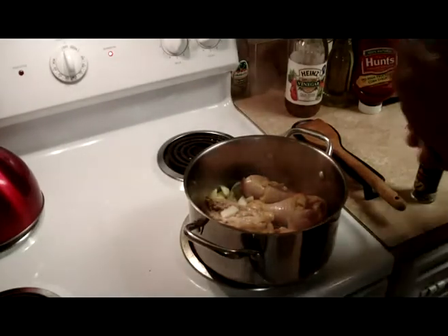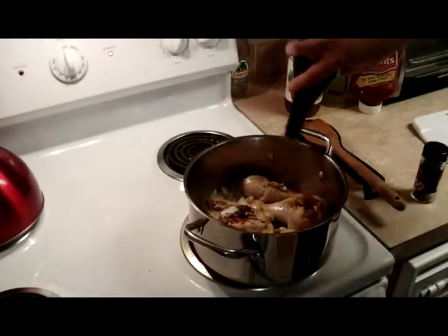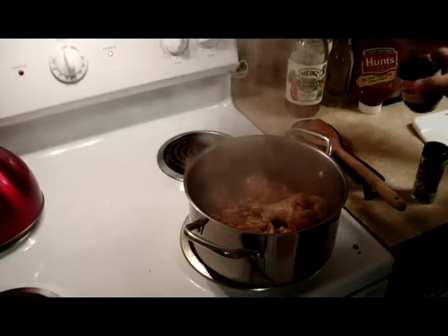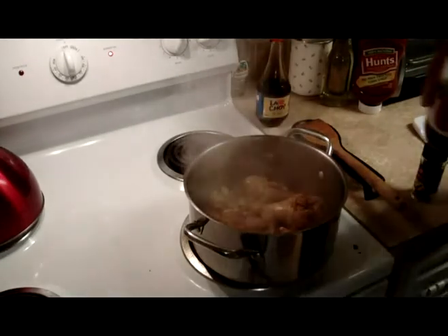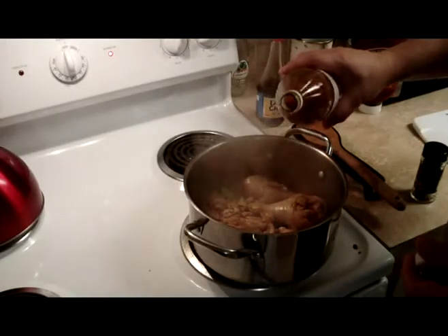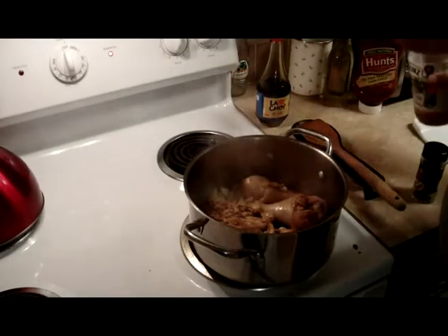I'm going to add about 2 tablespoons of soy sauce — that's the kind of soy sauce I use. Dad never used any measuring utensil, so I don't either. And I'm going to add maybe a tablespoon, tablespoon and a half of vinegar. Whatever you're comfortable with — you don't want to just douse it with a lot of vinegar though.